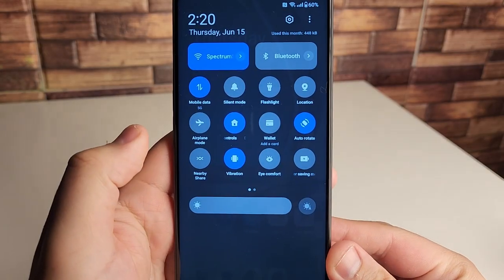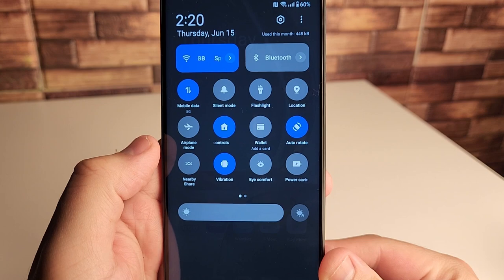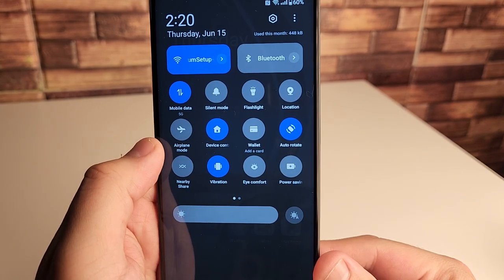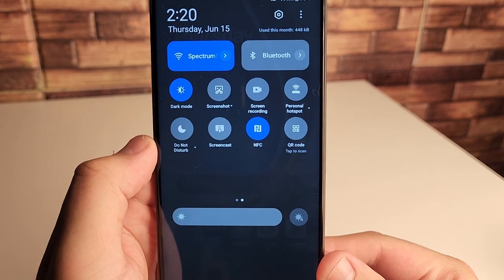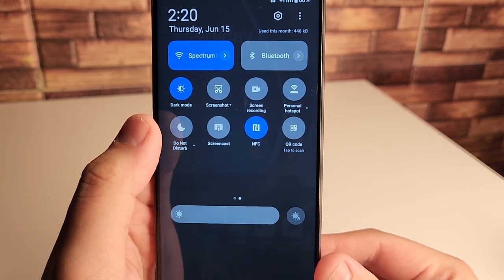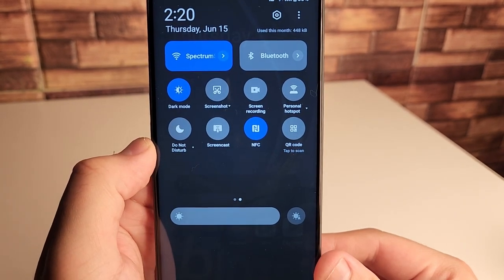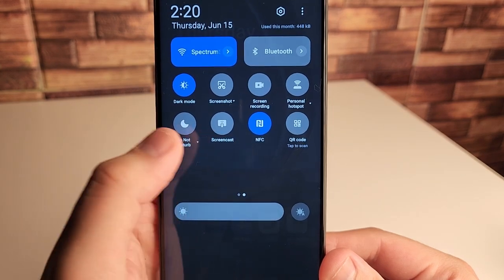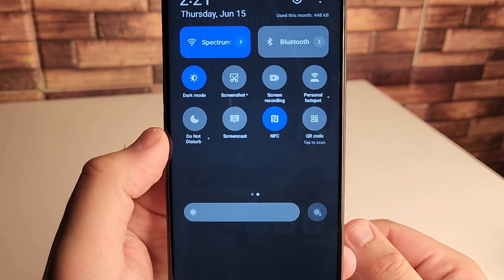Really quick, the quick settings modes we have on here: we have vibration, nearby share, eye comfort, and our wallet for NFC — so you guys can hold all your credit and debit cards, licenses, club memberships, and different stuff like that inside of there. We have a native screen recorder, a personal hotspot, and a screenshot tool. And of course our screencast right here, so you guys can actually cast to your TV from right on your phone.